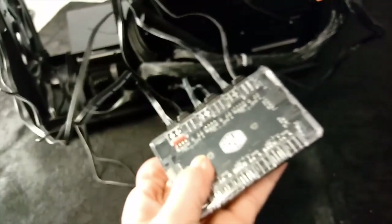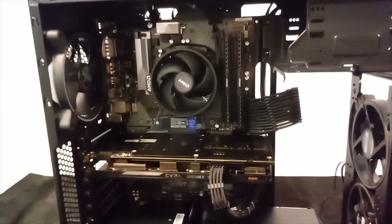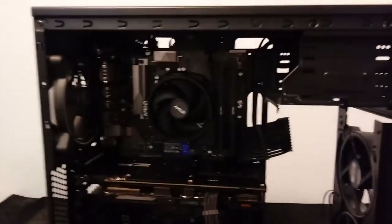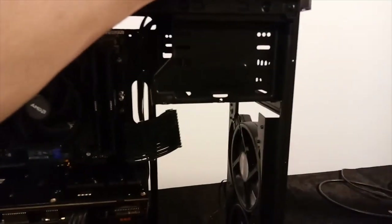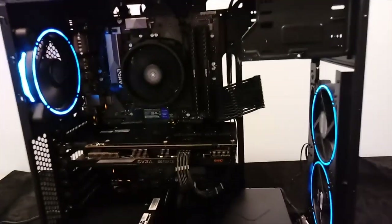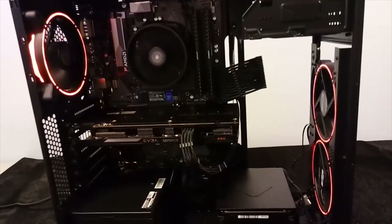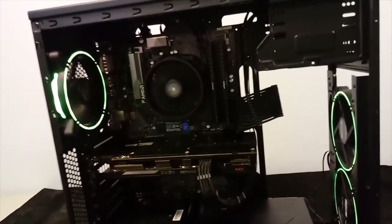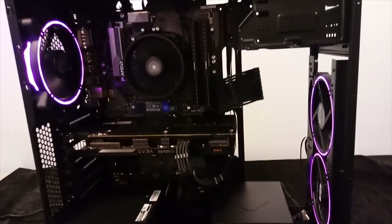My little trick worked — everything is connected. Let's fire it up. Fans are installed and hopefully wired up correctly. Let's hit the power switch and see what happens. We have RGB! I'll get everything put back together and see you guys in a minute.